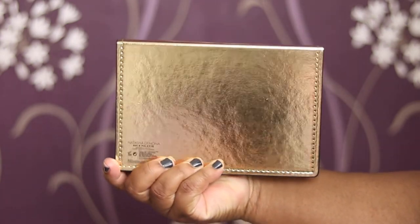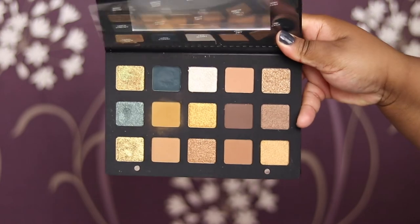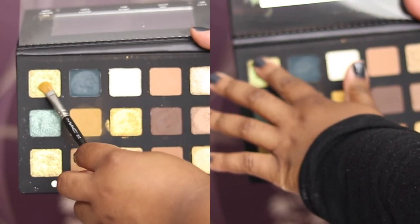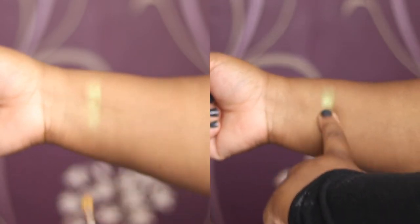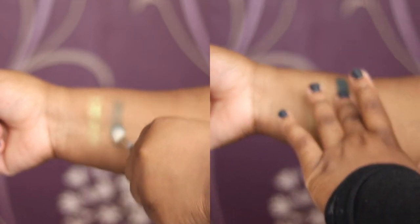The first shade is Lime Chrome — this is the only duochrome shade in the palette. The next shade is Python. You will see that I had to use a few different brushes for this one.